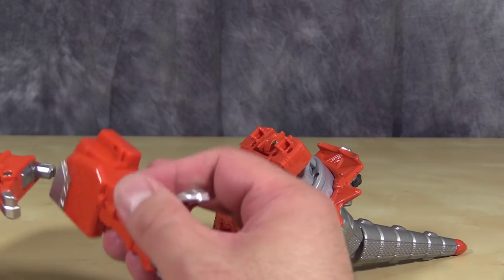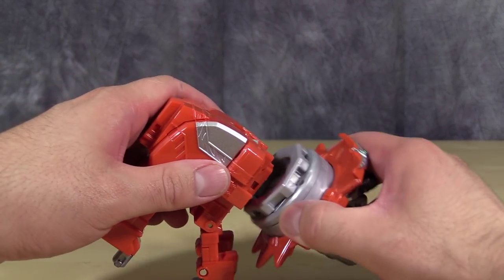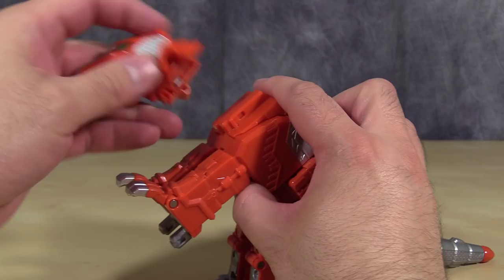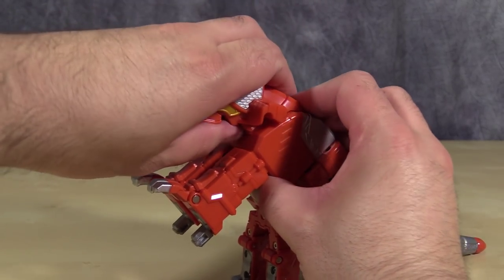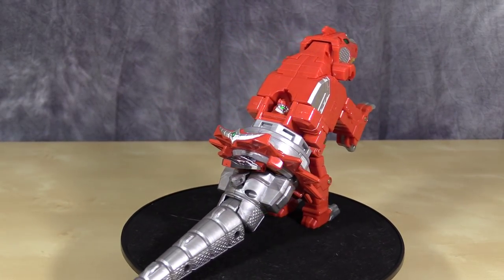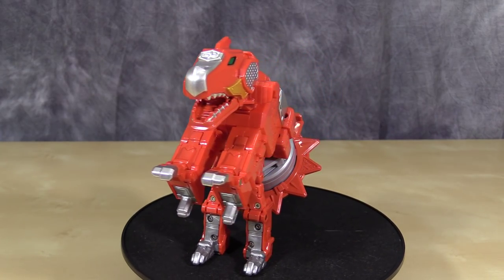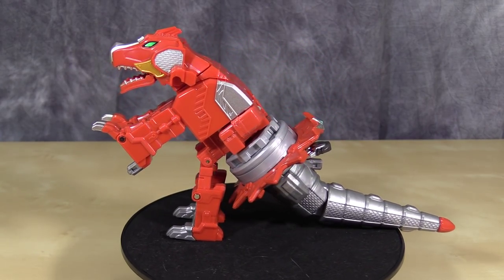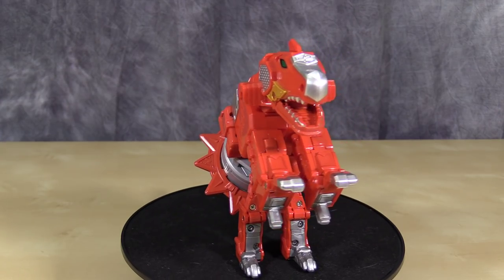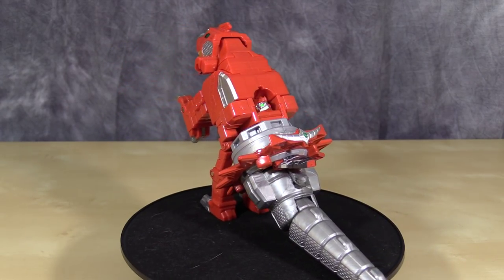Next up, get the parts that will form the claws in Dino Mode and sandwich them together. They will peg into the back section of the little figure head, and then attach the Dino Head, which is easier said than done. I'm just failing dramatically. Overall, I do like the coloring — the silver, the gold, the green, and the orange work really well.